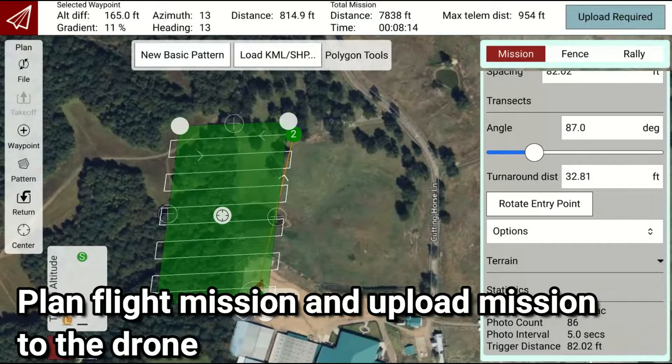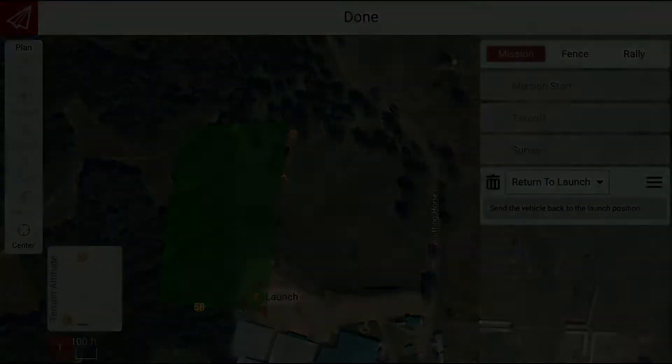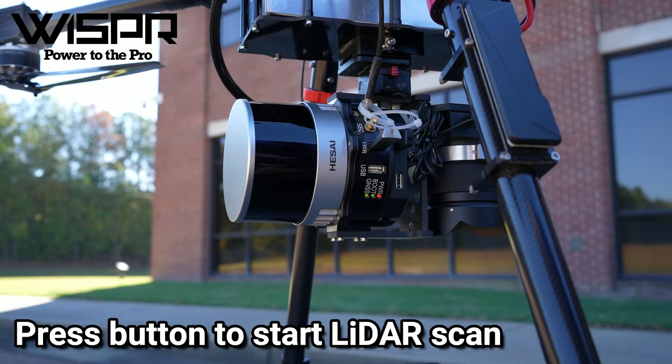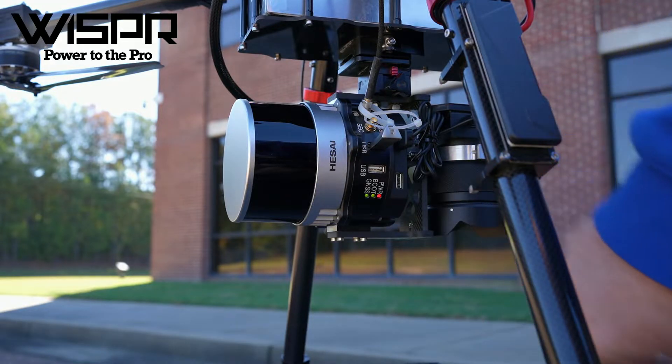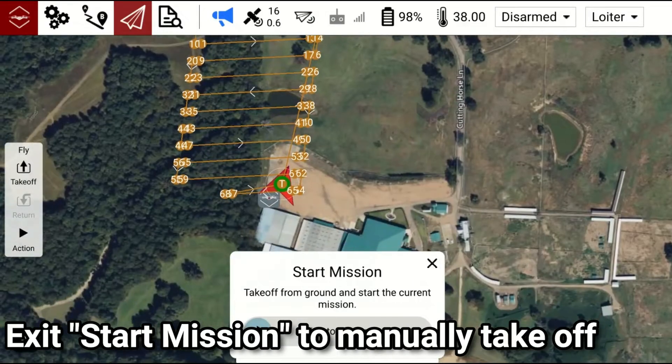Plan the flight mission and upload the mission to the drone. Single press the button to start the scan. Exit start mission to manually take off.